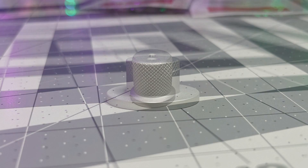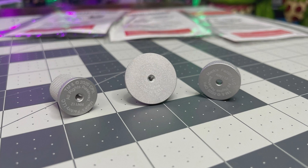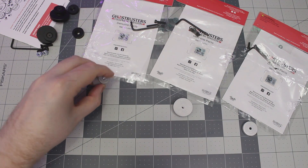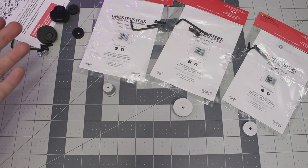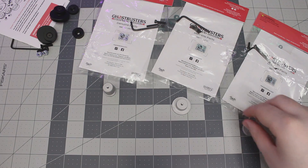All that detail work certainly lends itself over to the front knob as well. Much like the side discs, you'll see there is copyrighting on the knobs — but they are well hidden and you're never going to see the copyrights when they're on your actual neutrino wand. The upcoming proton pack pieces will also have copyrights that are well hidden. Licensed nuclear accelerator, indeed.